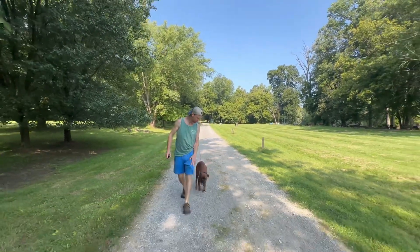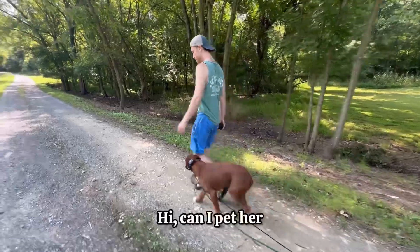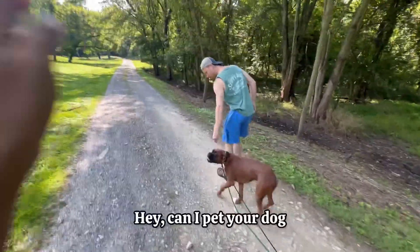If you leash, try to get them to walk behind you. A passerby approaches: 'Hi, can I pat her? Hey, can I pat your dog?' — providing a real-world distraction during the training session.